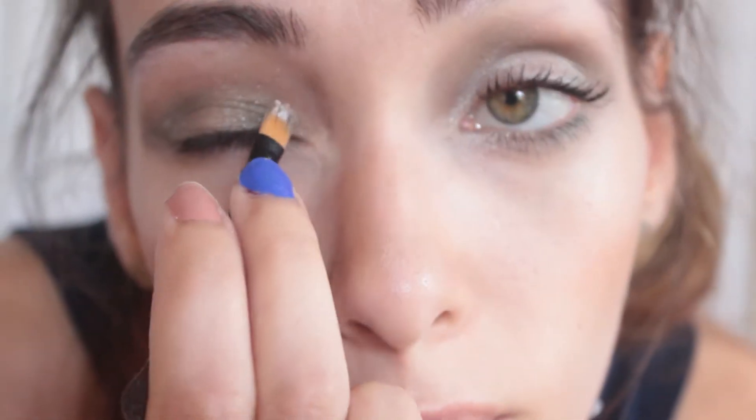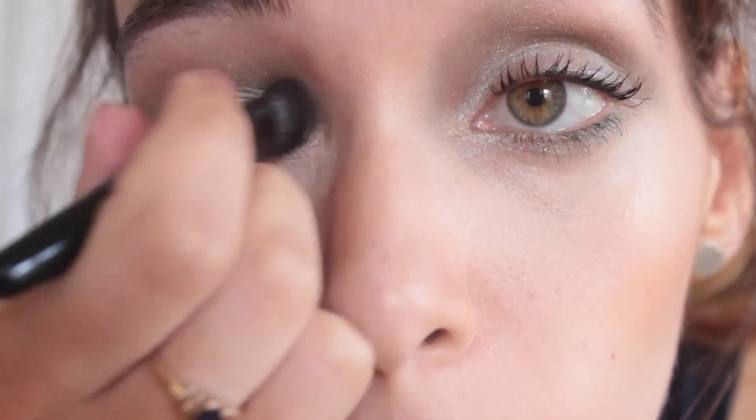Next, take a white shimmer shade. I'm using Maybelline Color Tattoo in Too Cool and applying it to the top inner corner of the crease and then the inner V. I take my Bobbi Brown eye sweep brush and blend in the highlight.